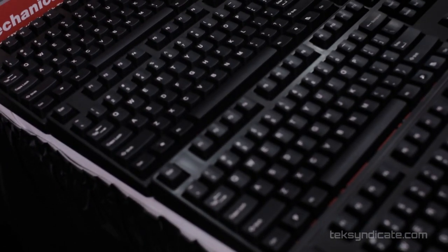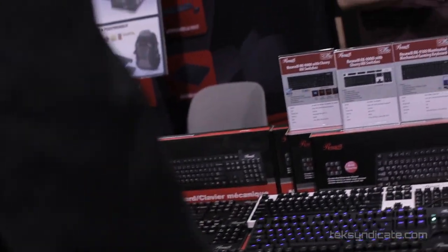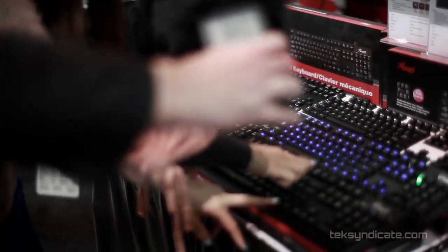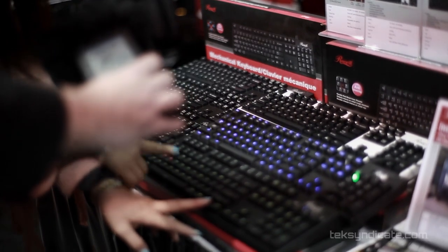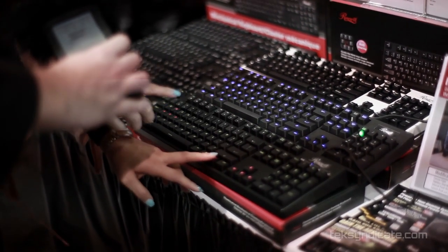This is a brand new one, actually — the first one in the whole world with dual LED colors. I can show you the dual colors. We have different settings; you can change the WASD keys to different colors and the arrow keys to different colors as well. So it's a gray and a red.